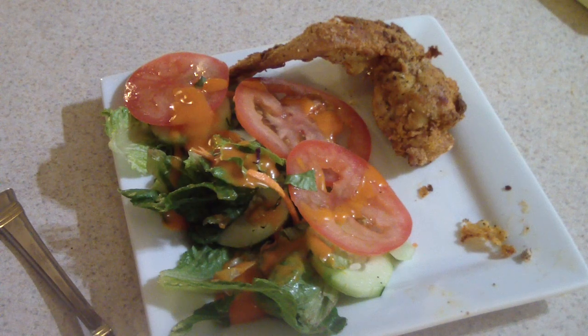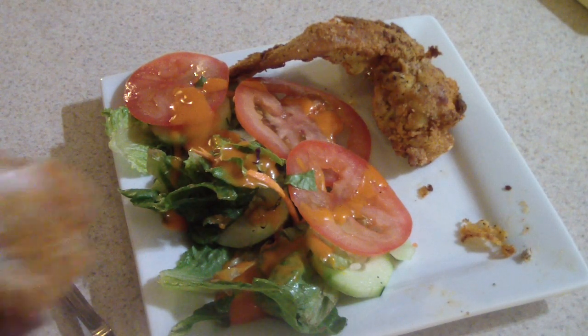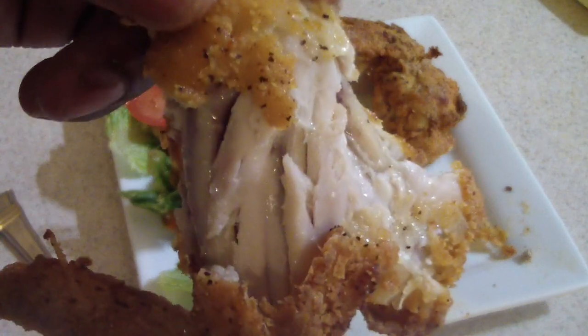It's not like super duper hot, but yeah, you're gonna want some water with this — which I'm gonna have to get. But it's good. That's my chicken right there.